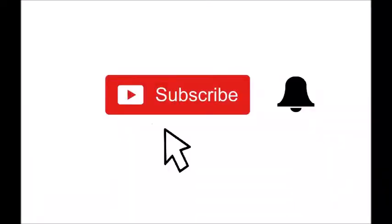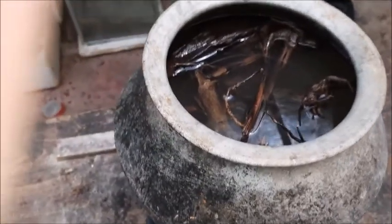If you're not subscribed to my channel, please click the subscribe button and also the bell icon to get notifications about my new videos.